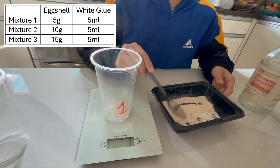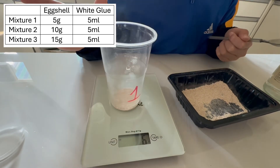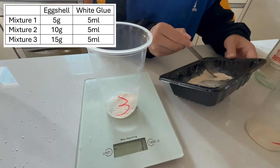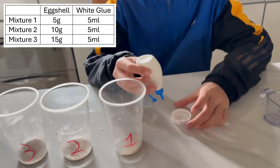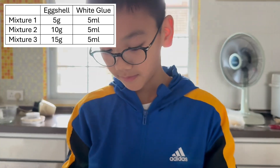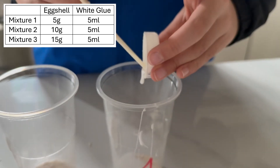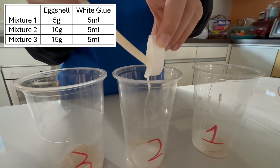Now we'll create our bio-plastic mixtures using different ratios of egg shell powder and glue. Mixture 1 has 5g of egg shell powder to 5ml of glue. Mixture 2 has 10g of egg shell powder to 5ml of glue. And Mixture 3 has 15g of egg shell powder to 5ml of glue.